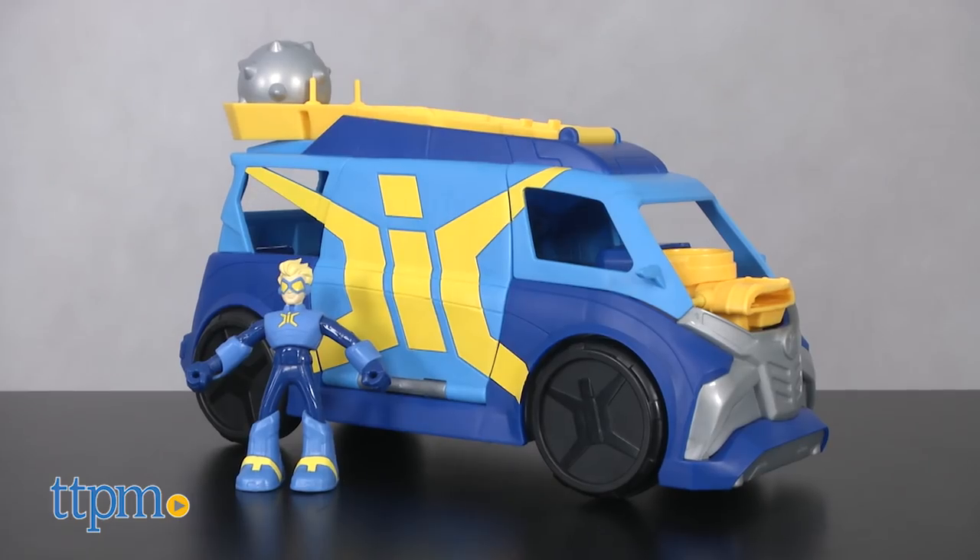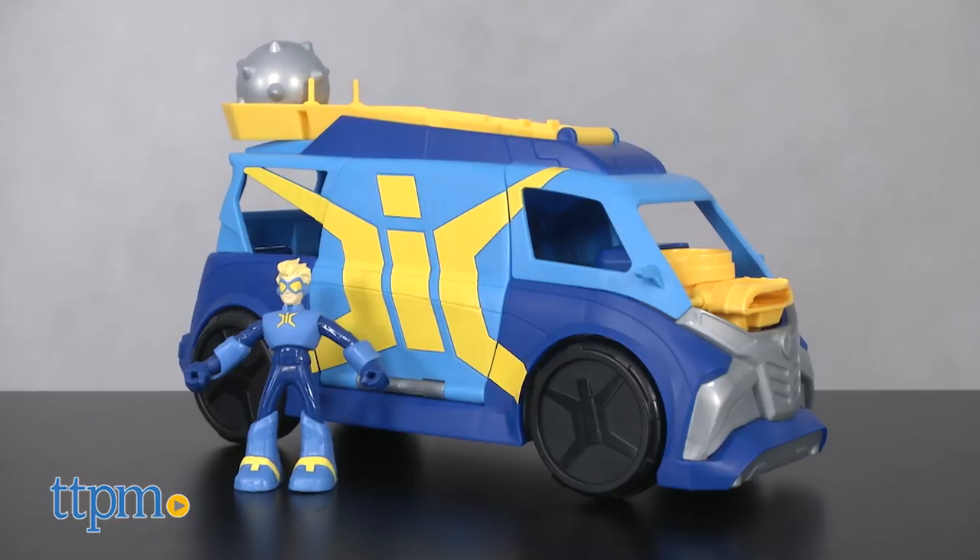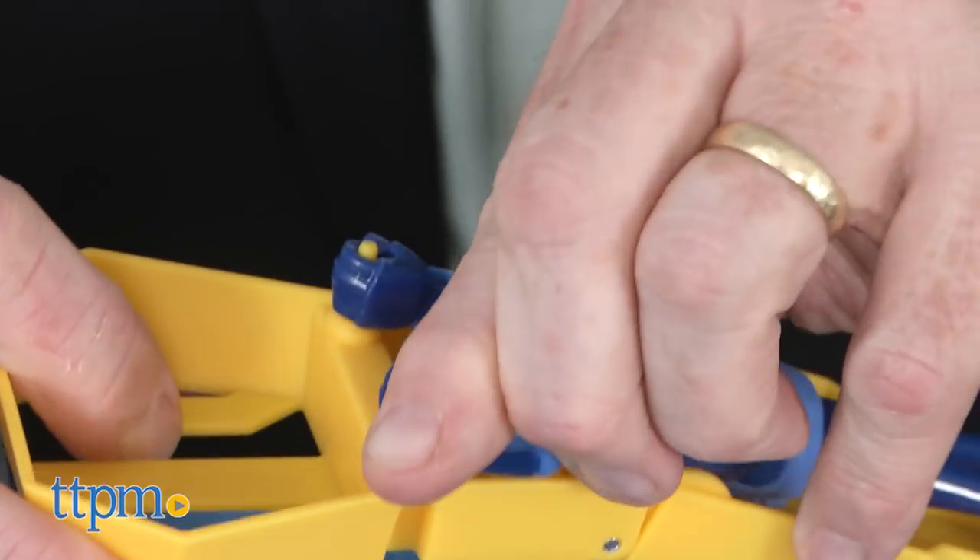Netflix series and HBO Studios brings us the Stretchmobile HQ. This rolling headquarters has lots of cool features. A Walmart exclusive, this toy is designed for ages four and up.